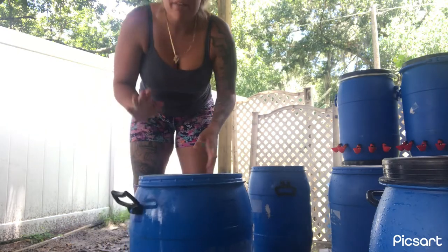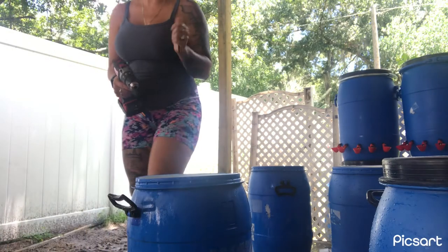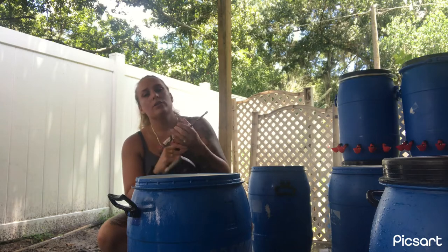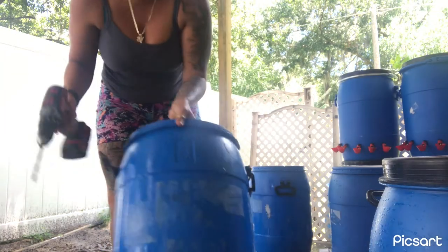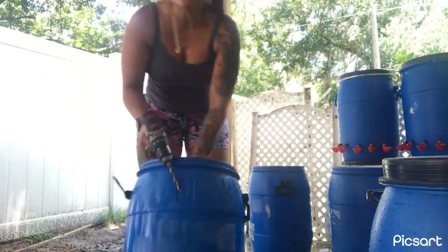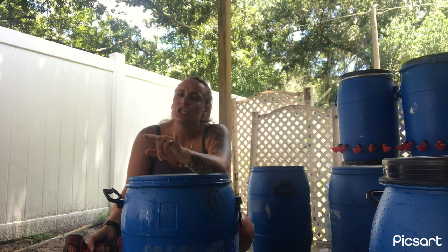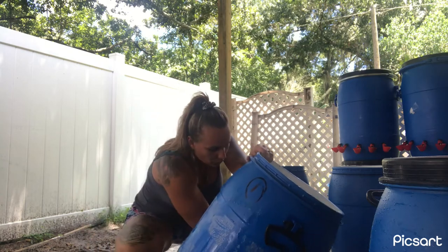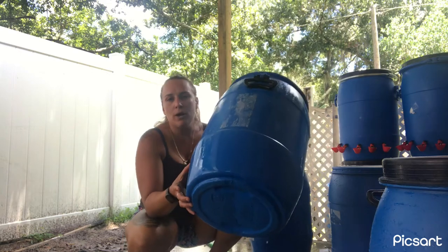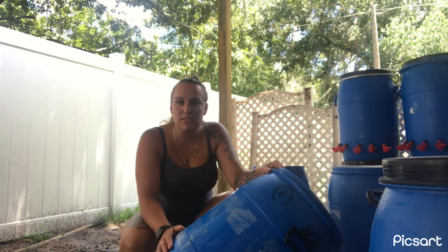Now that we got our barrels all nice and clean, our next step is to drill the holes. My favorite tool of all time, hands down, is Milwaukee. They're just so reliable. On this one, we're going to make it the water. As you see, they have arrows — that is what marks the center of your barrel. We're going to do five waters. You're going to put that one dead center at the bottom, and then two on each side. You don't want the water too much at the bottom of your barrel, because then all that water is wasted — it's going to get stagnant and it's not going to be good for the all-purpose system of your water.